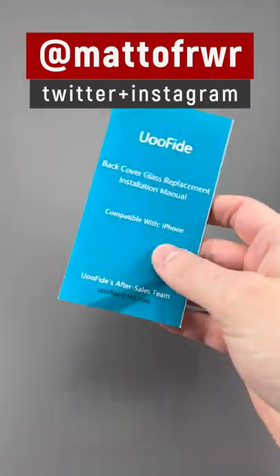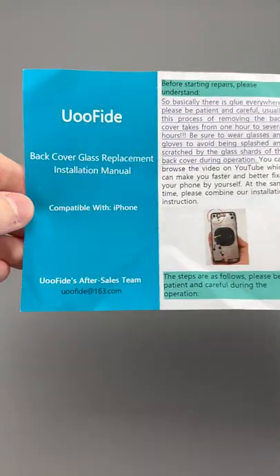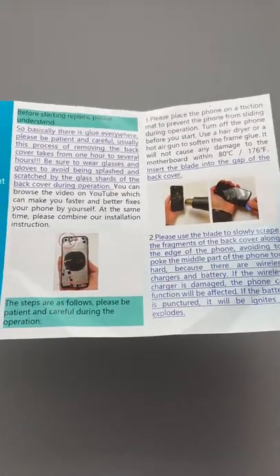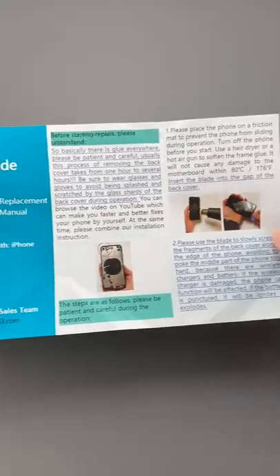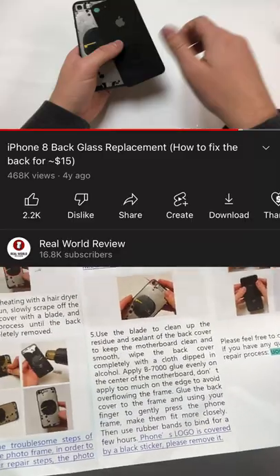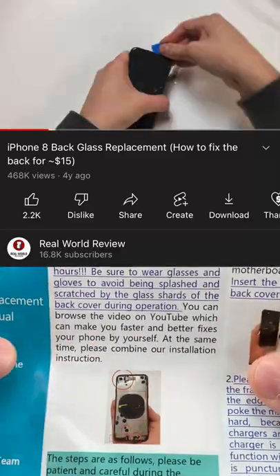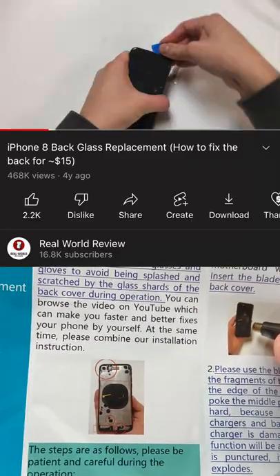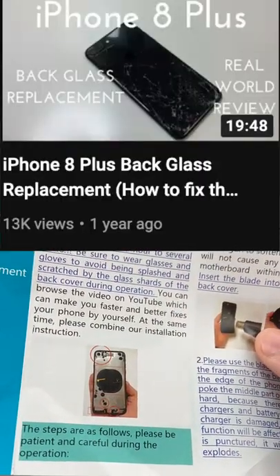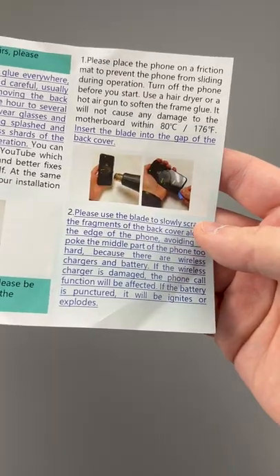If you need to fix your phone, you probably want to check out some of my videos. The other day I ordered a back glass for an iPhone and I got this with it — it's pretty much an instruction manual. The funny thing is, I was looking at these pictures and it's actually from my video. This is from my iPhone 8 replacement back, which I actually don't recommend. I recommend the process of how I did it on the iPhone 8 Plus, but ultimately it's showing you how to remove the back, and I just thought it was interesting.